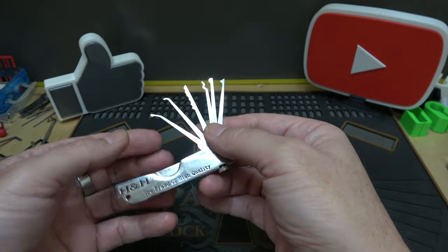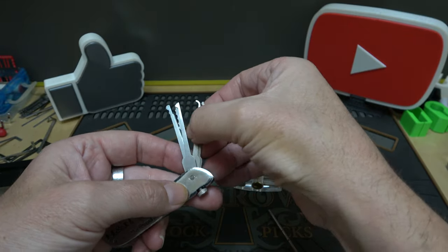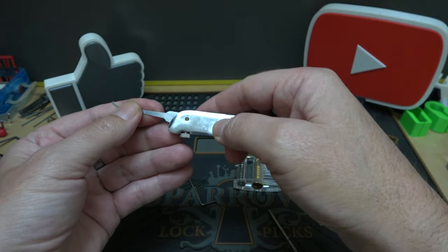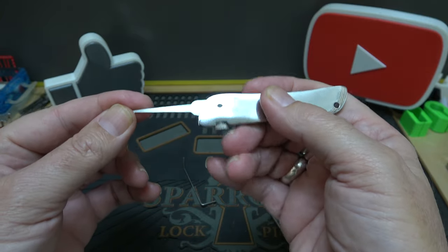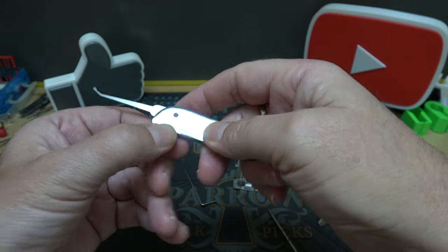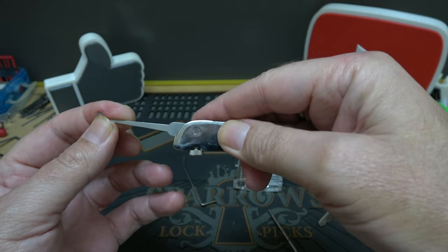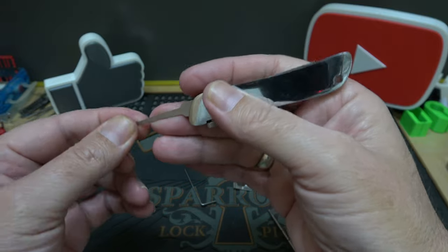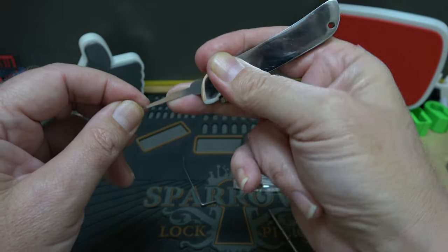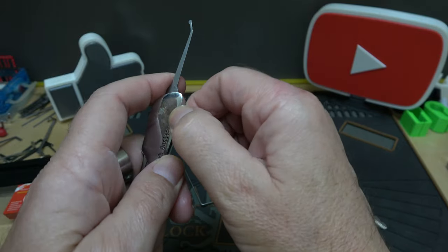Let's give it a try. I'll use the closest thing to a pick I've got here — you fold it open and tighten up the screw. But it doesn't seem to lock very well, so if you're picking you kind of have to hold onto it. I mean, I pick like that anyway, but I don't think you should have to do that.